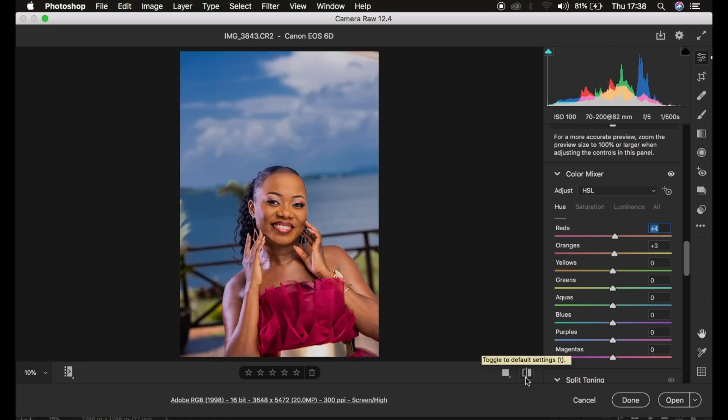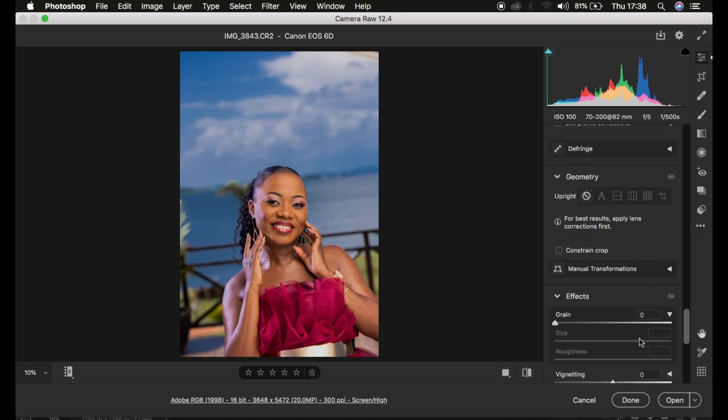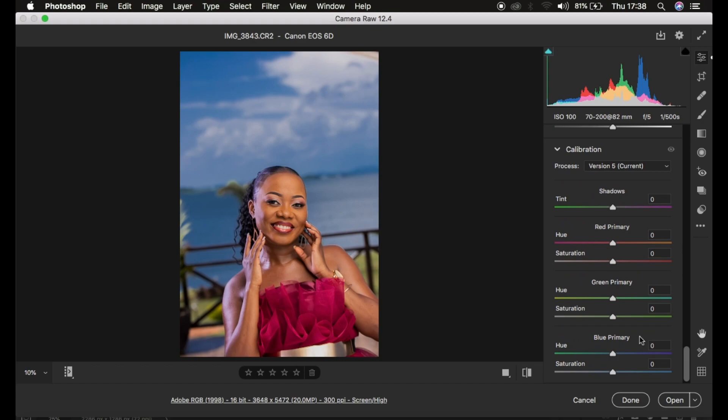After dealing with the Color Mixer tool, we come to the most powerful tool for Camera Raw or Lightroom processing — the Calibration tool. We'll go to the saturation of the Blue Primary and take it up, which makes the blues richer. Taking it all the way up looks unnatural, so just do a little. I'll slightly hue the blues — around negative 12 — then bring up the Red saturation slider slightly to make the skin pop.